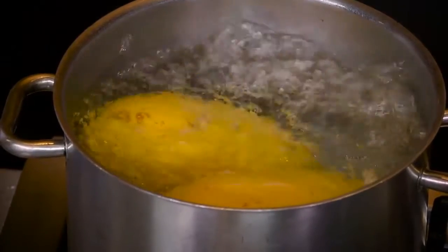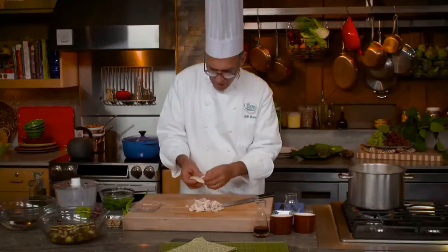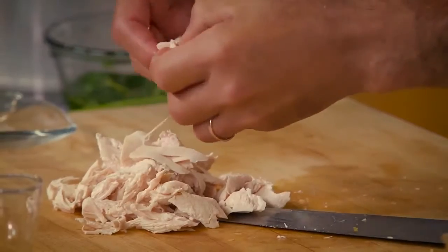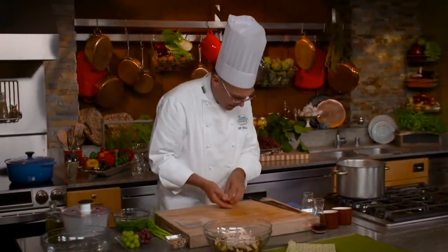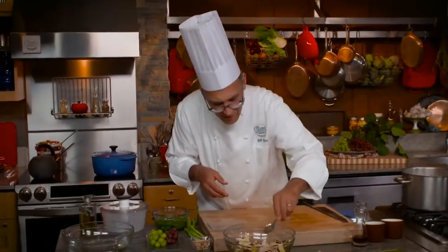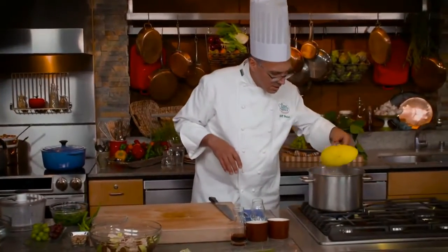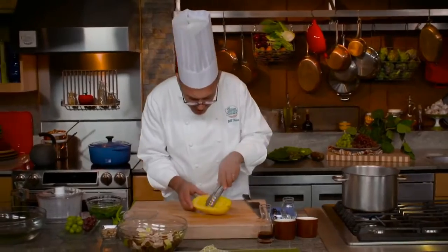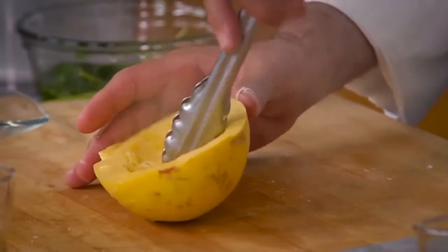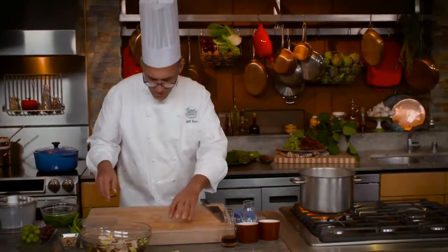Over here the pot has come to a boil. Give the spaghetti squash a minute or two to start cooking, then monitor its progress — you don't want it to get too soft. It's better that it should be a little undercooked than overcooked. I'm going to pull it out and scratch away at it — you can see it's starting to get tender and pull away into fibers. It's not quite done yet, but it's close, so we'll carry on.